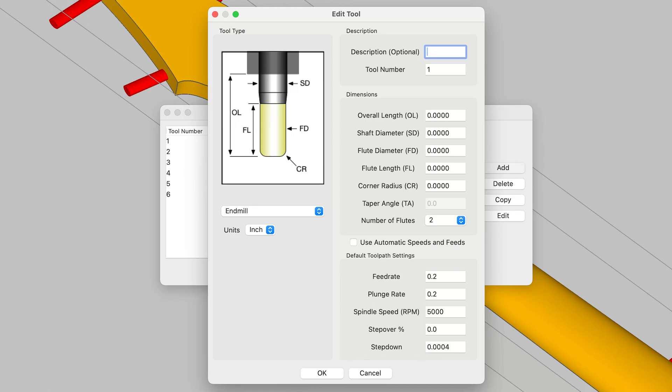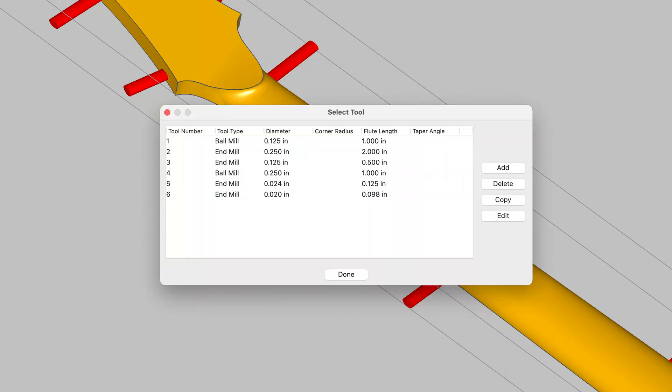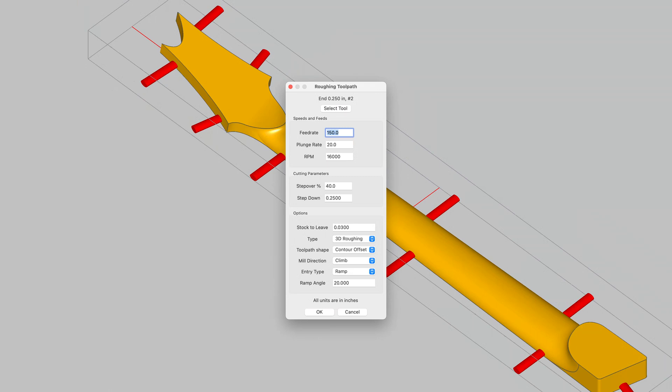What you see on the screen right now is what it looks like in MeshCAM when I have to input the specifications for a specific bit. All the specifications I just mentioned are displayed in this dialog, so I have to input all that information. Once it's been entered, I can save it for that bit and it will always be available with those specifications. When I'm planning my tool paths, I can select the bit I want to use — the one most appropriate for the specific cutting operation — and it will use those specifications to calculate the tool path and then write the G-code file. The more accurate the information is, the better the tool path, and the better the G-code.